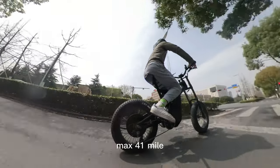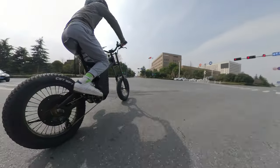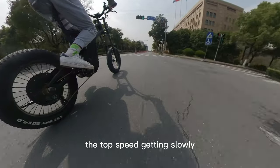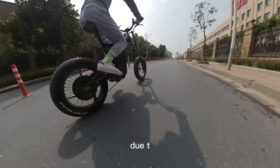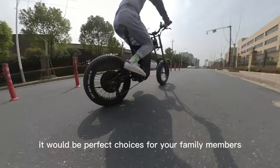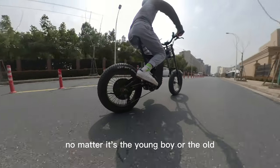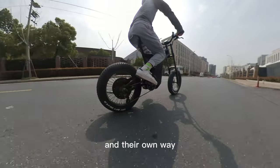So why is there a speed range? When your battery generally runs out, the top speed gets lower. Due to the four different power assist levels, it will be a great choice for family members. No matter if it's a young rider or an older one, they can get a suitable speed in their own way.